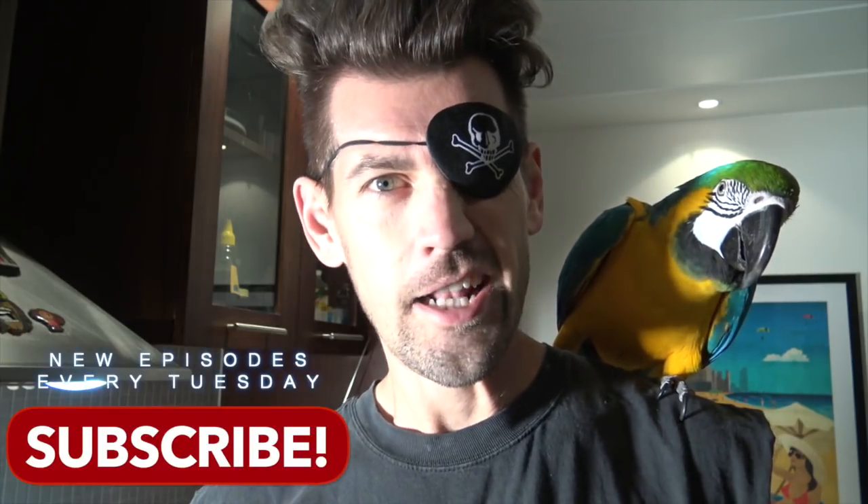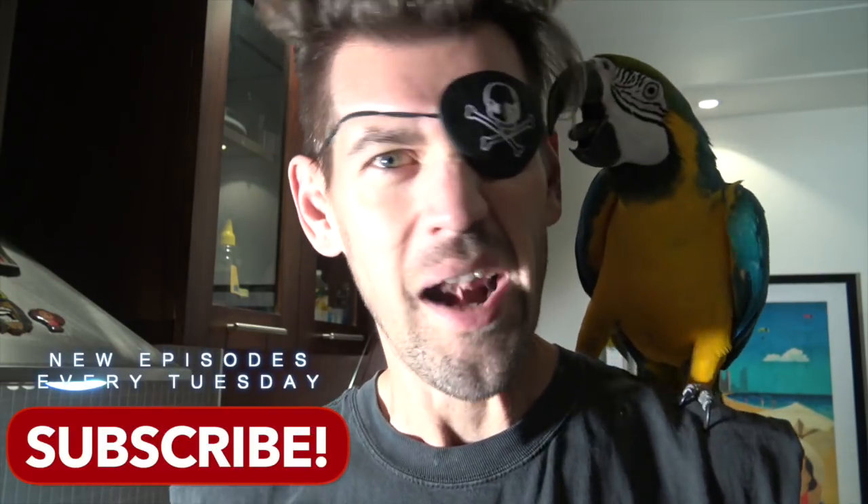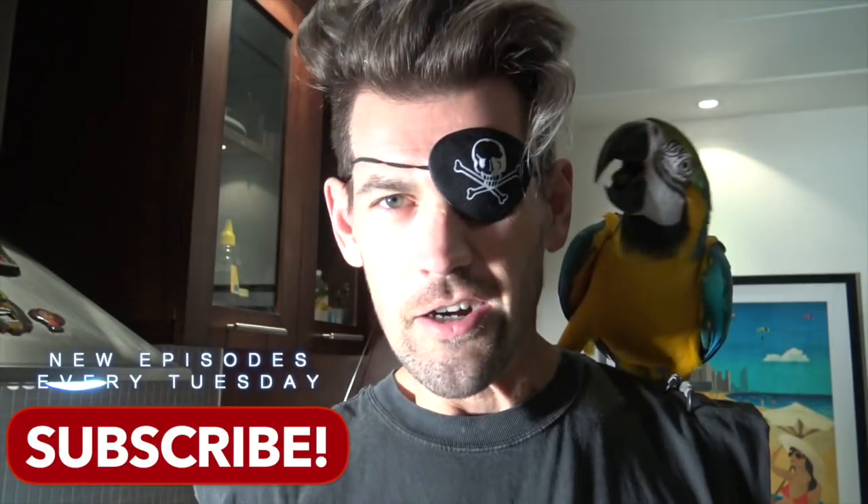Yar! Subscribe to me channel, or me and Lloyd will make you walk the plank. What do you think? No? Yar.